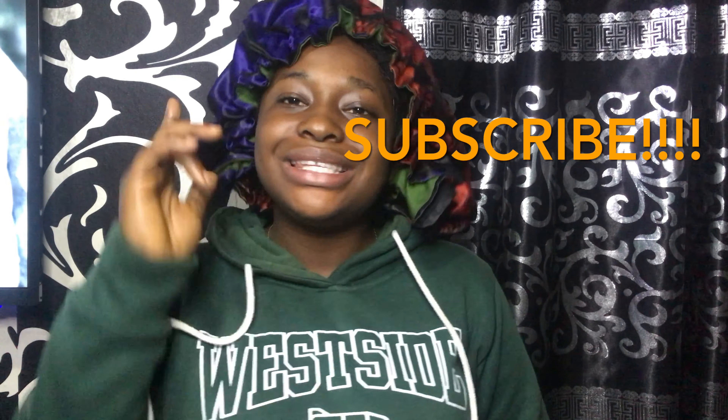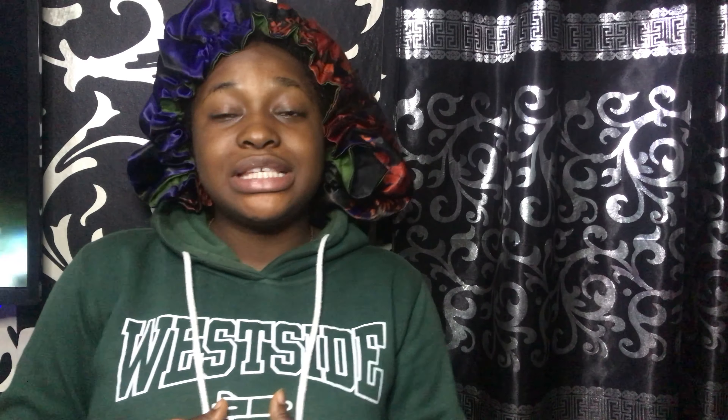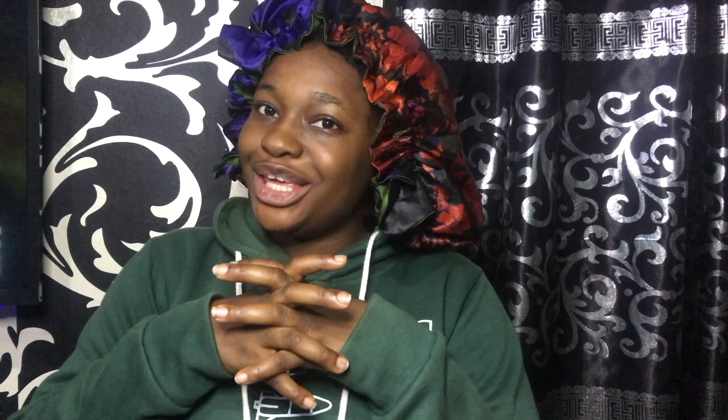I want you guys to move along with me. If you're new to this channel, please hit the subscribe button. This channel is always lit. Please like and comment what you think about this video. If you have other video ideas, comment in the comment section. Don't forget to follow me on Instagram at dt.asha, on TikTok at dt.ash, and on Facebook at Deborah Adebola.